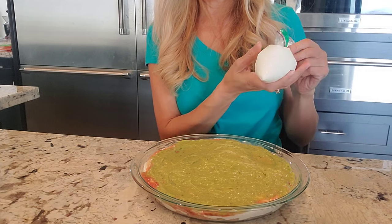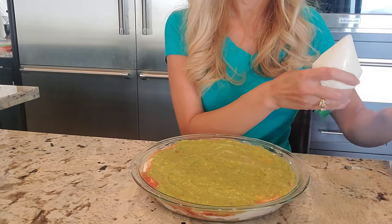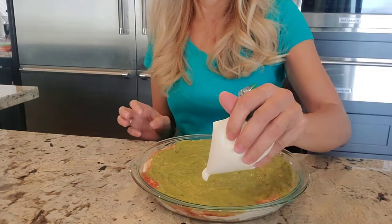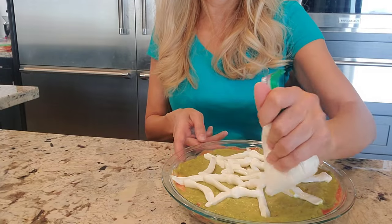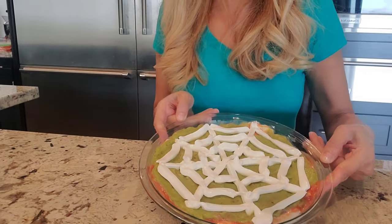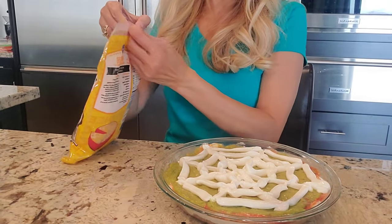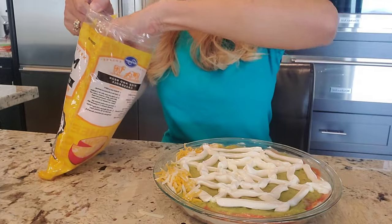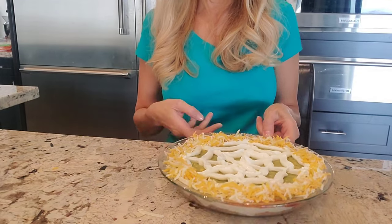I put sour cream in a sandwich bag and I'm going to cut the tip, and then we're going to make the cobweb. Wish me luck — I haven't done this before, let's see how it turns out. So there's the spiderweb. And I'm going to sprinkle some cheese on it too — you could have done the cheese in between as well, but I'm just going to sprinkle it on the sides.